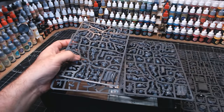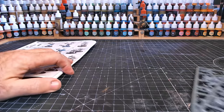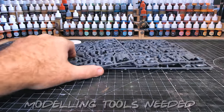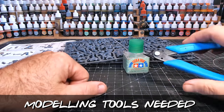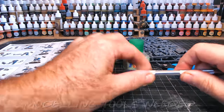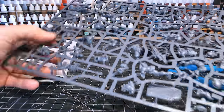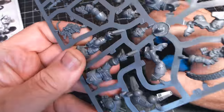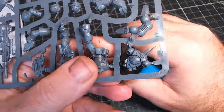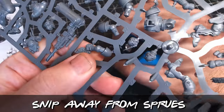Before I get started, I like to make sure I have everything I need to hand — instructions, the sprues, glue, some good old snippers and a nice scalpel to hopefully not cut myself with. I've got a rough idea of what figures I'm going to use from this box as the chess pieces. I'm going to start with the pawns, as these are just the basic space marines, and there are loads in this set.